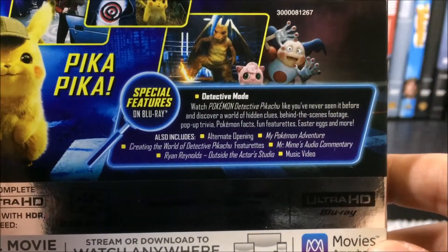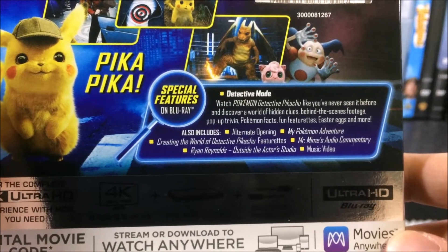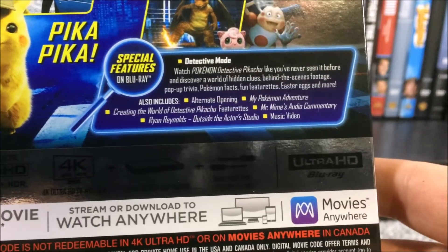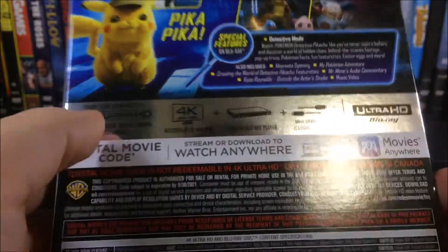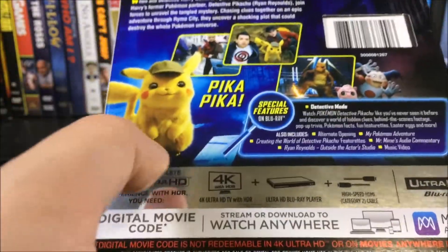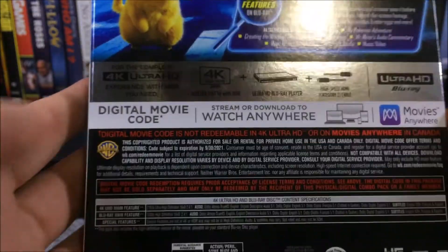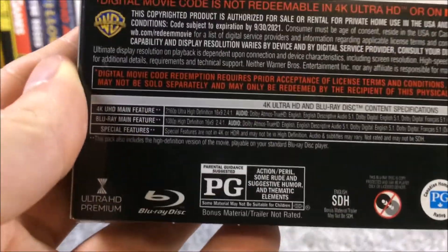You do have the Detective Mode, where you watch Pokemon Detective Pikachu like you've never seen it before and discover a world of hidden clues, behind-the-scenes footage, pop-up trivia, Pokemon facts, fun featurettes, easter eggs, and more. Also included are an alternate opening, My Pokemon Adventure, creating the world of Detective Pikachu featurettes, Mr. Mime's audio commentary, Ryan Reynolds outside the actor's studio, and a music video. The digital movie code is Movies Anywhere, and it does work in Canada. Some previous Warner Bros. movies like Godzilla work even though they are Movies Anywhere.